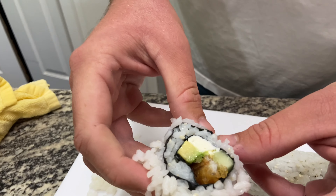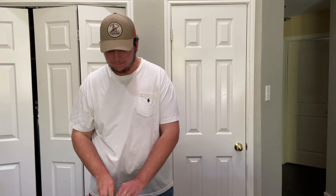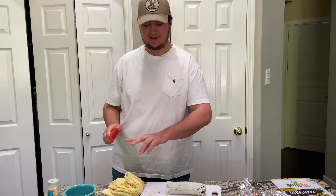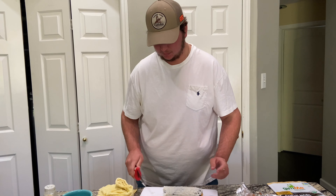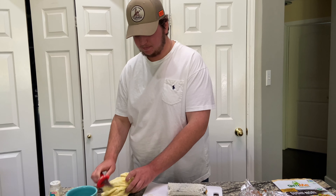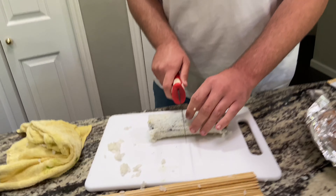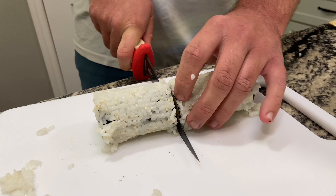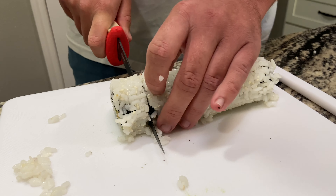Tell me that doesn't look like a masterpiece! It looks like a masterpiece, tastes like a masterpiece. Presentation is 50% of it. Alright, get the knife nice and wet once again and slice down the middle. From this one some of the rice is going to fall out — that's fine. Now we just keep making even slices, bite-sized pieces.